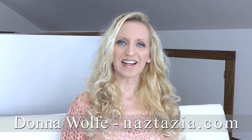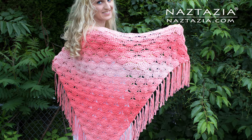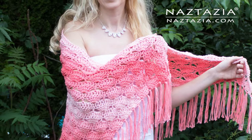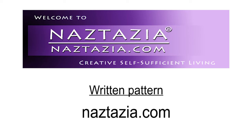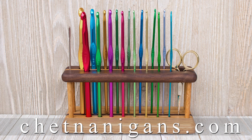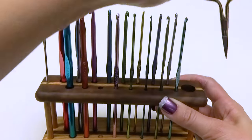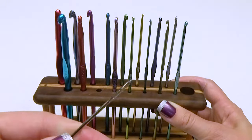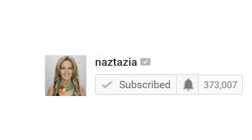Hi, I'm Donna Wolfe from naztazia.com. Today I'm going to show you how to crochet my Beachy Keen shawl. The written pattern is on naztazia.com. I'm using two skeins of Red Heart Ombre yarn for my shawl. I received this beautiful organizer as a gift from my friends at shaneannigans.com. We'll use a size H hook for this shawl, scissors, and a yarn needle. Be sure to click on the subscribe button to get notified of new videos from me each week.